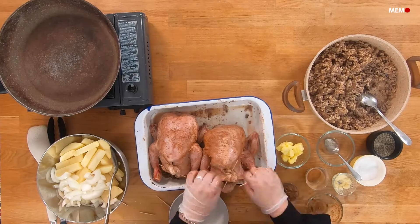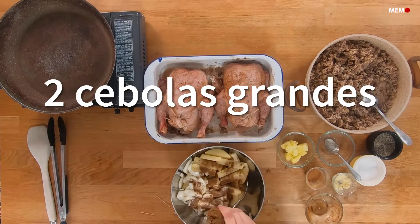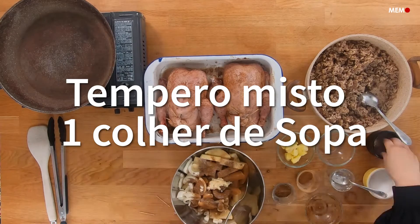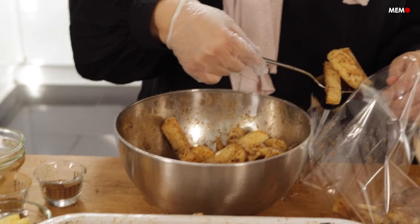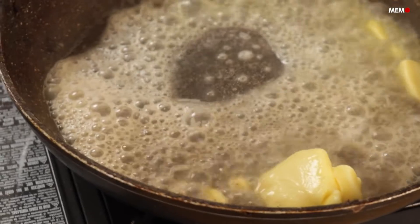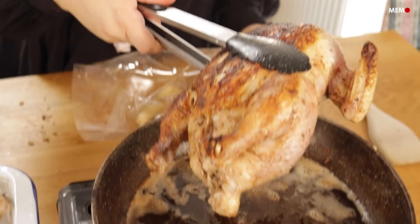My mother-in-law likes to brown her chickens in butter before roasting them in the oven, and I find that it gives a great crispy skin and buttery goodness, but you can skip this step and just open the bag at the end and brown your chicken under the broiler. I like to add potatoes and onions to the roasting bag — they come out so flavorful because they cook in the chicken drippings, but this is optional. But really, who doesn't love carbs on carbs?